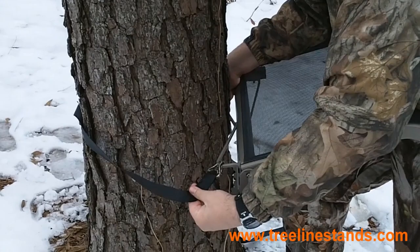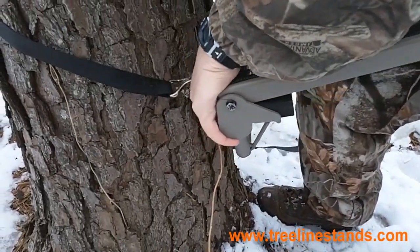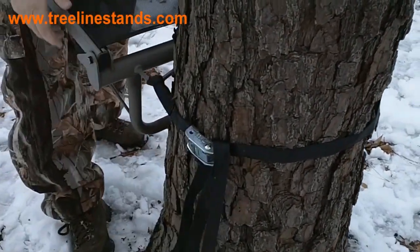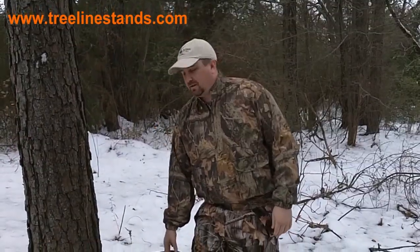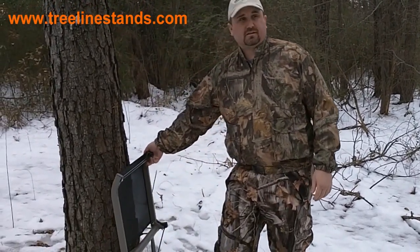Reach around, hook it, make sure your strap is parallel or above, and make sure you get a good tight pull on it. Once you have the stump attached to the tree securely, you'll notice that the seat lifts up and down.